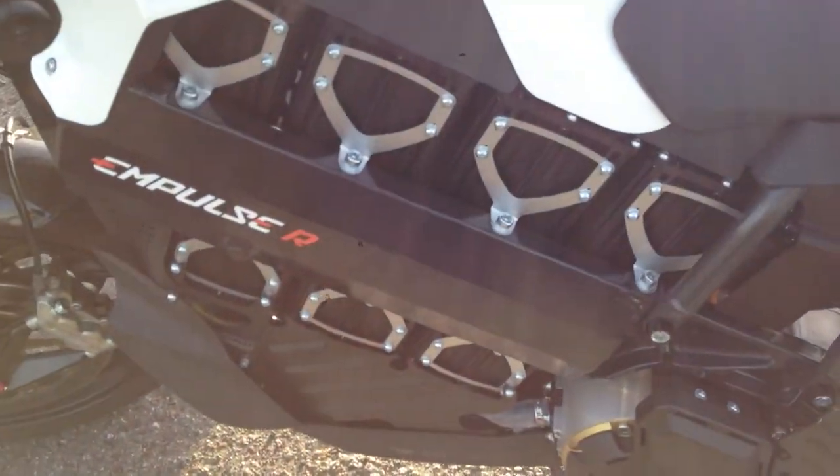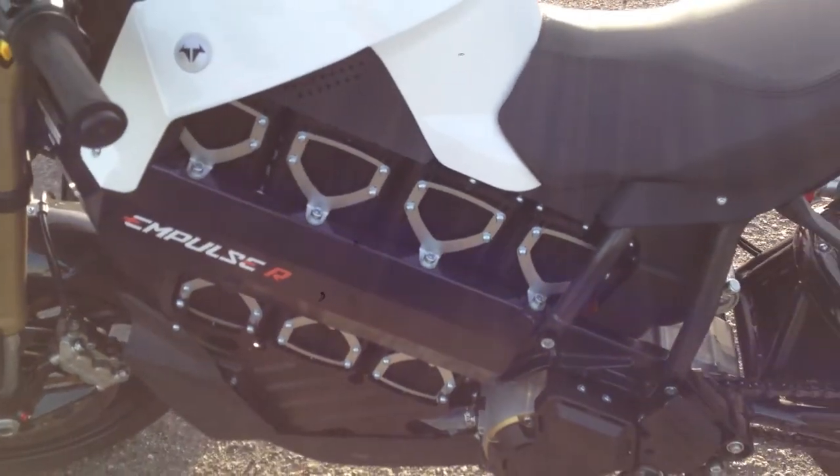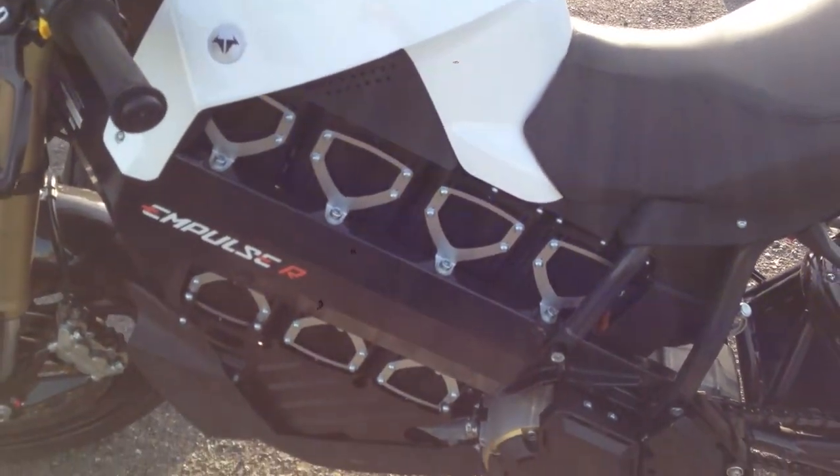This frame is built in Italy. And the batteries.